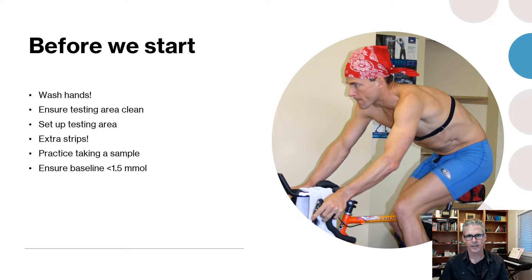Before you start, wash your hands and get the whole area as clean as possible. When practicing drawing blood and doing practice lactate samples, do it on the bike or treadmill so you're practicing in the environment where you'll actually be testing. Having everything laid out at a desk won't help as much as doing it in the real test situation. Sub-max tests are easy to do on your own with a little practice — once you get into higher powers and paces you'll need a partner, but for what we're covering today you can do it solo.